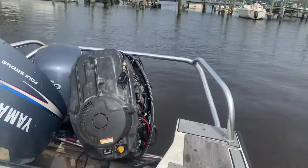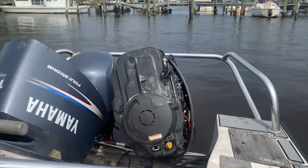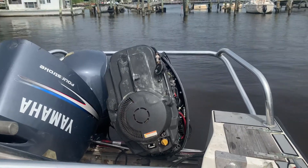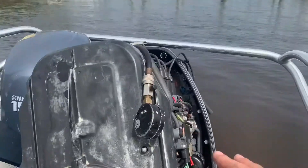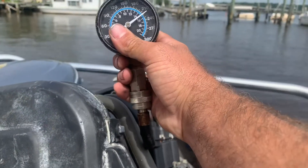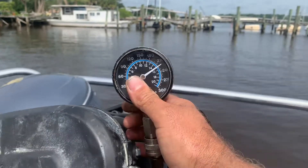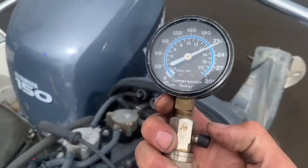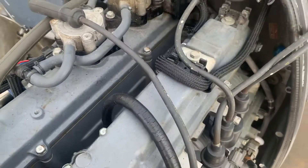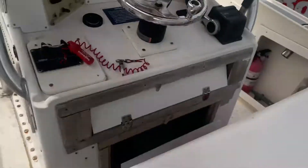I'll go ahead and turn it over. Looking at the compression tester, I've got about 215 to 220 on this one — right in line with the first cylinder. Same thing: push the pressure release, get it back down to zero, and I'll switch over to the third cylinder.